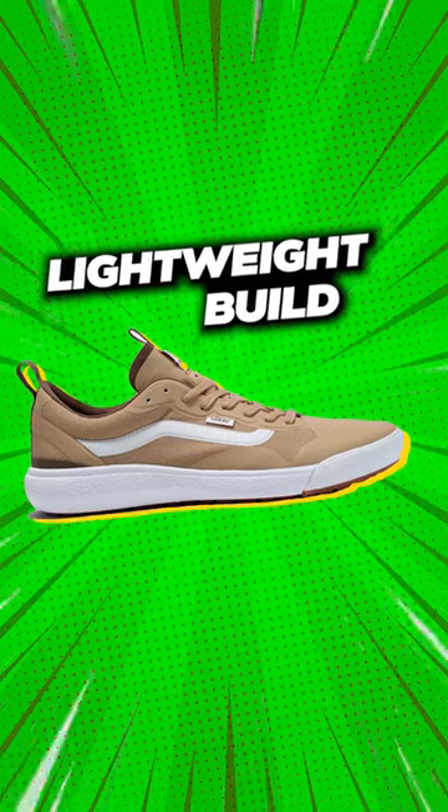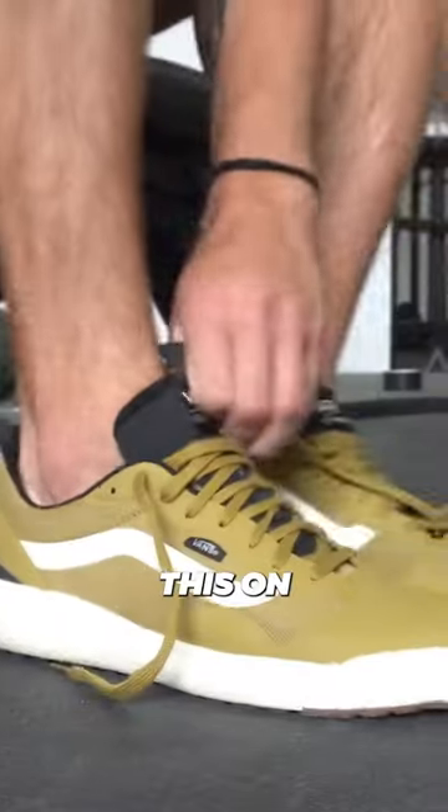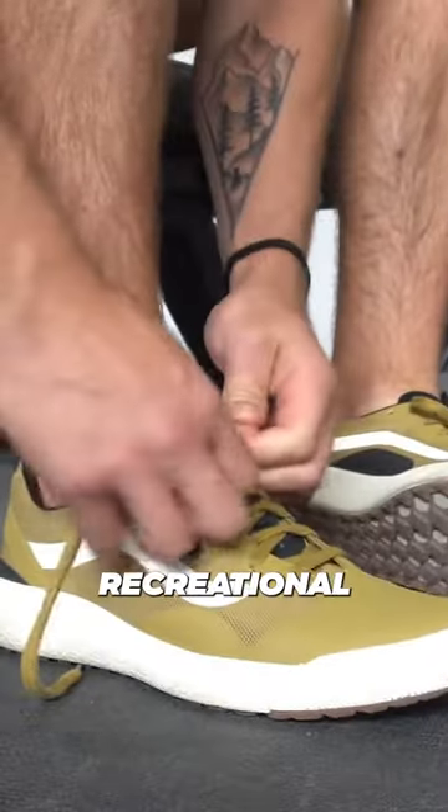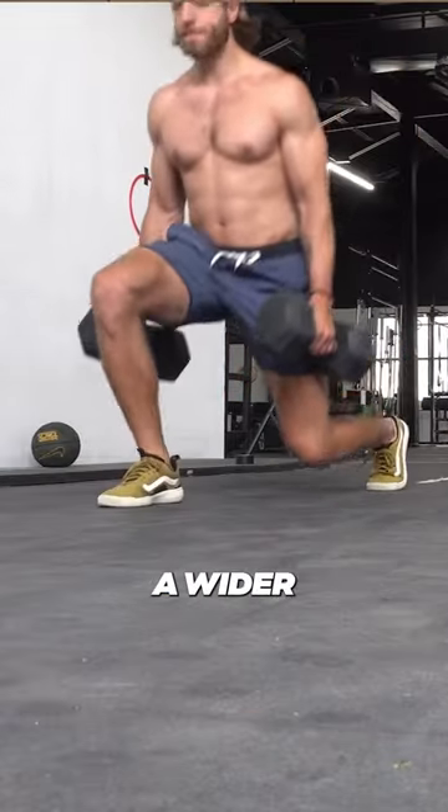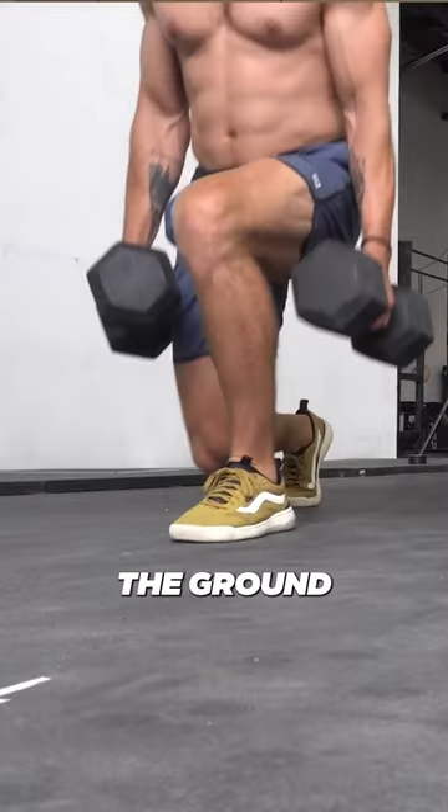The second thing that I like about this shoe is how lightweight it is. If you want to wear this on a day-to-day basis and for some recreational training sessions, a lot of folks are going to find it very comfortable, especially with a little bit of a wider toe box to really splay and grip the ground with.